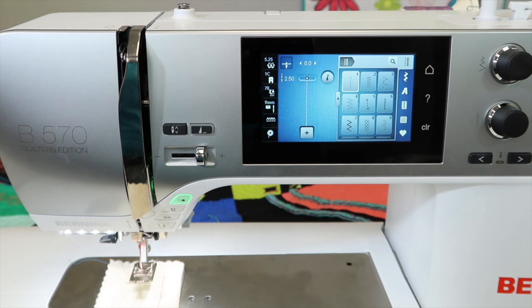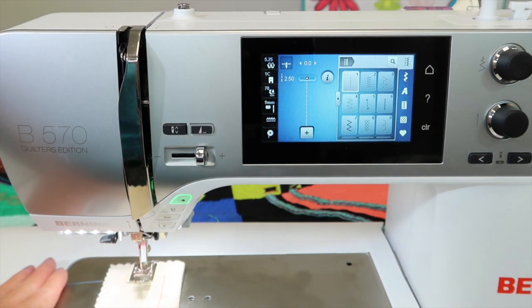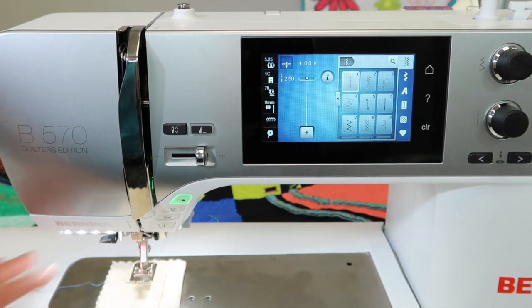Don't forget you need to clean and oil Berninas on a regular basis — on this machine, every time you sit down to sew. So if you're having what I call tension issues, let's make sure it's not actually something that you have done. But there is a time and place where tension needs to be adjusted.